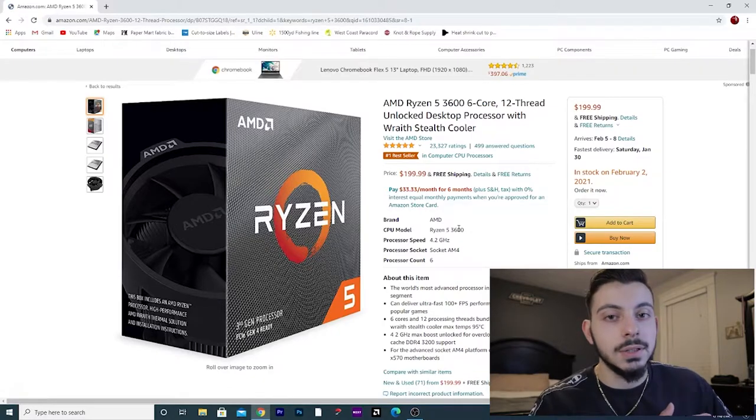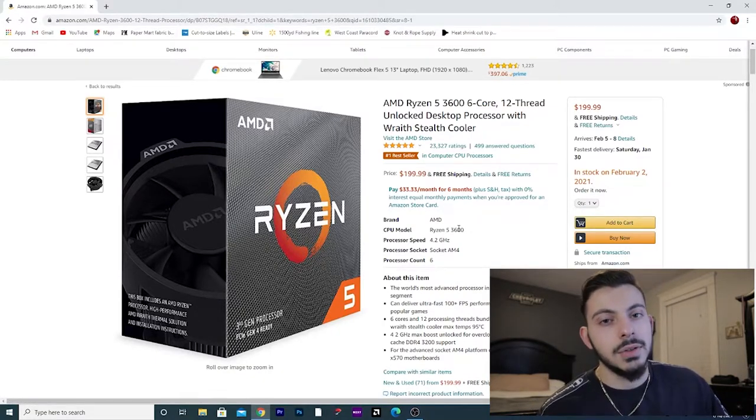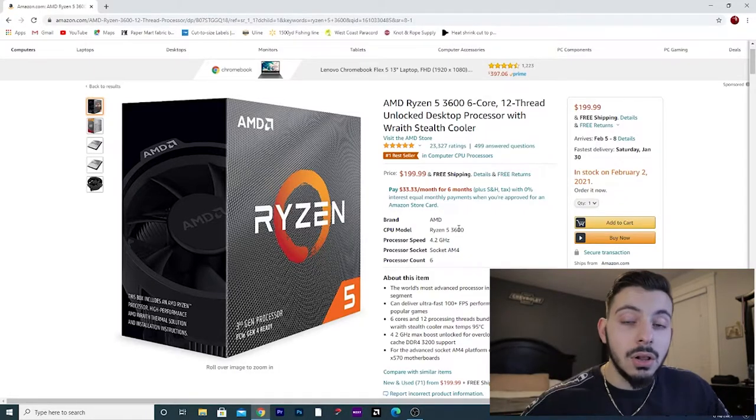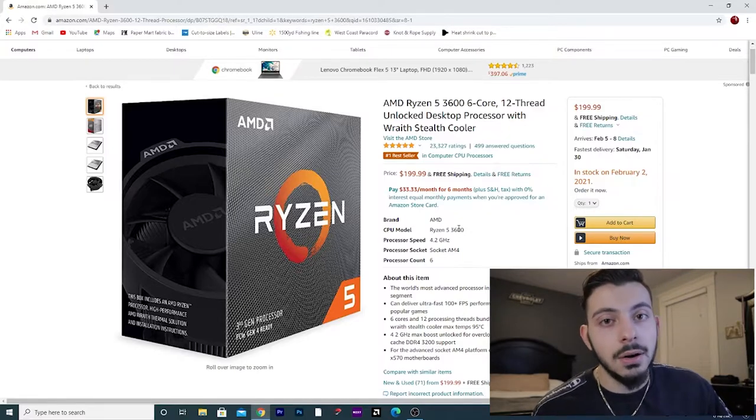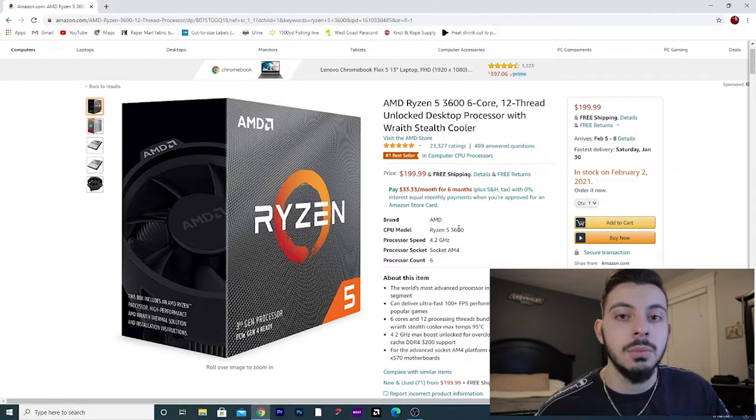Let's move on to the CPU. The processor we're going to be using in this build is the Ryzen 5 3600. I chose this processor because it is a 6-core, 12-thread processor. You can clock this thing up to 4.2 gigahertz, and overall I think it's a pretty solid processor when considering gaming and any type of multi-threaded tasks you might be doing.